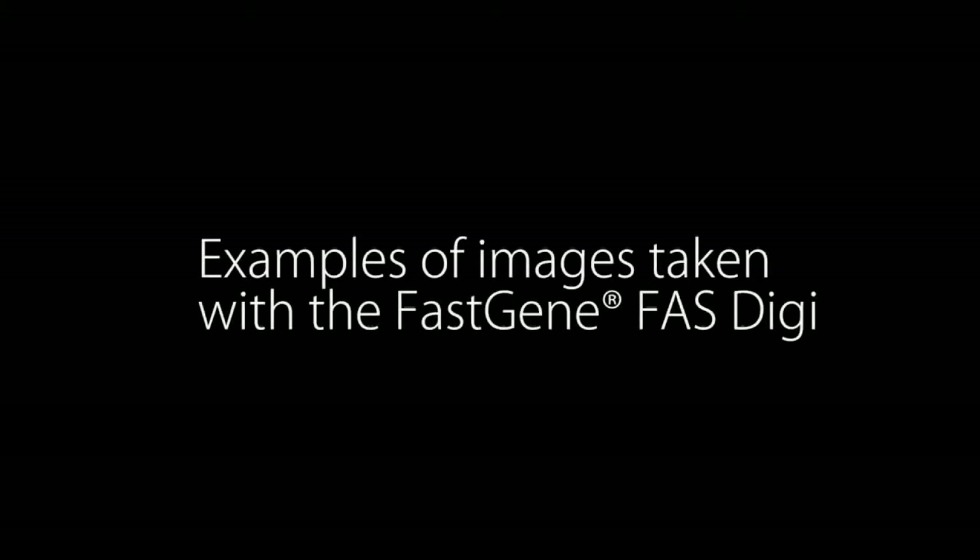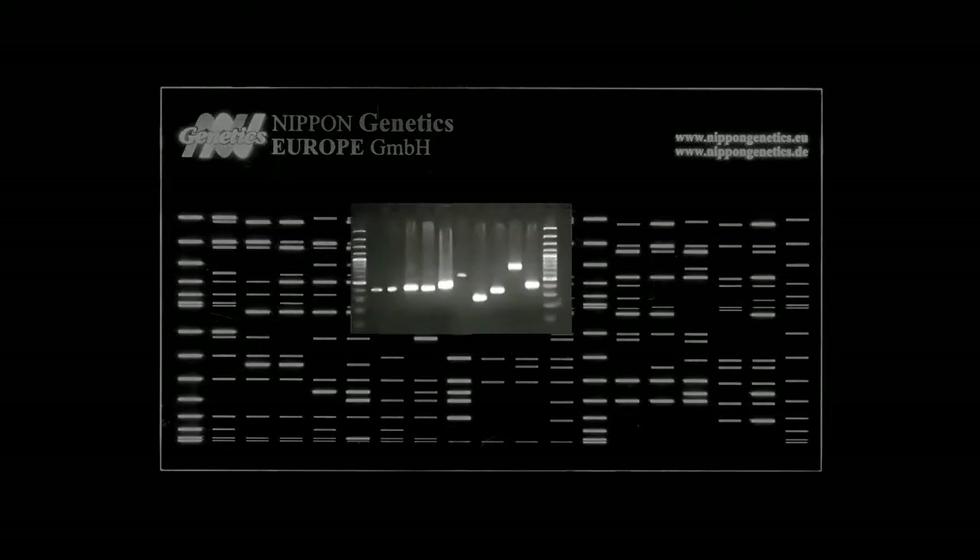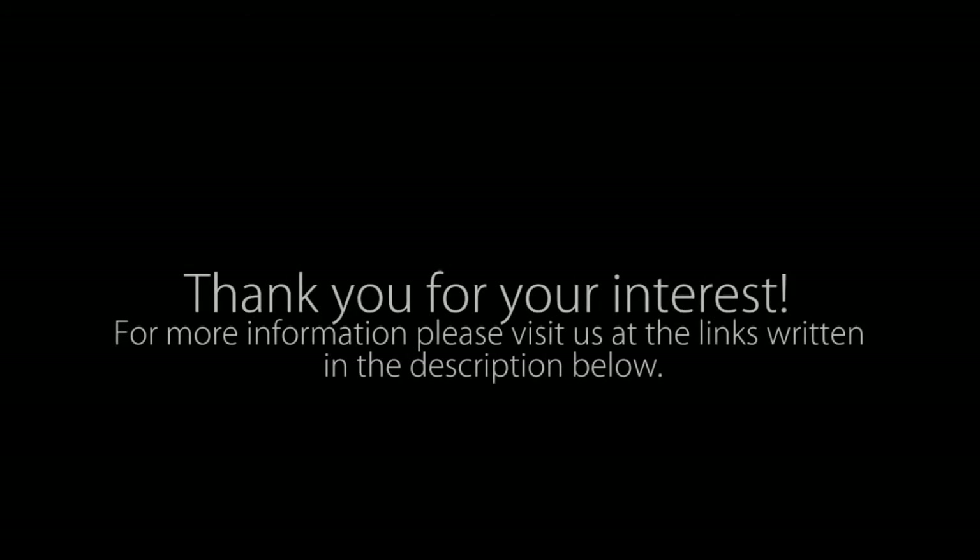Here are some examples taken with the FasGene FasDigi imaging system. Thank you for your interest. For more information, visit us using the links below.